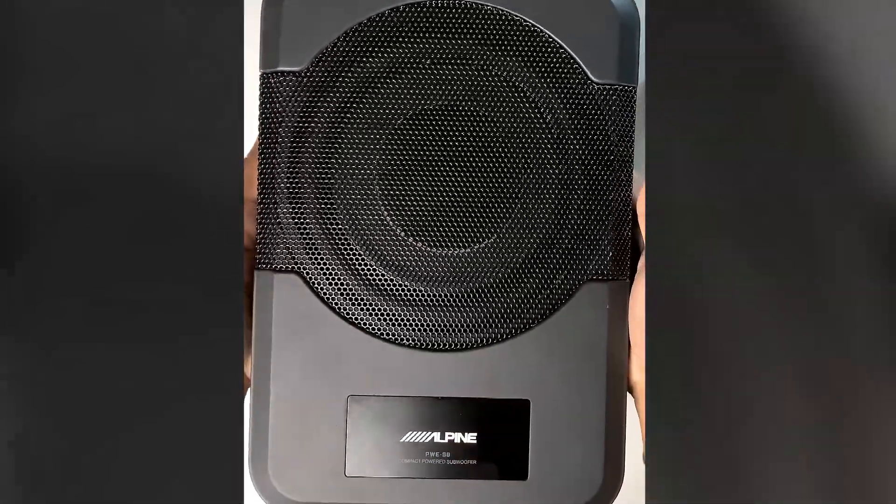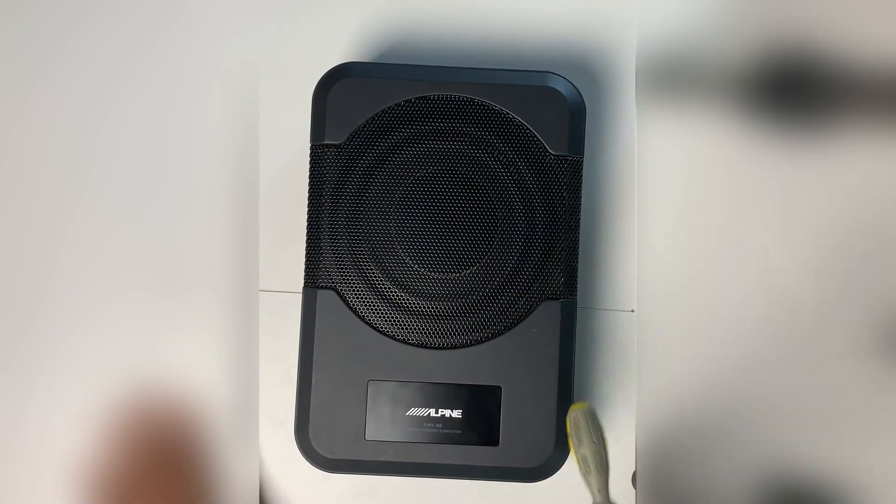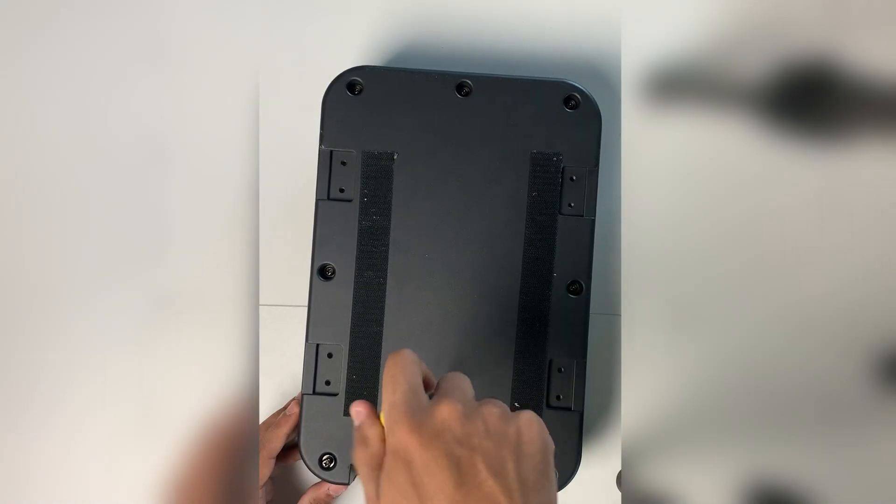So kick back, relax, let me grab my screwdriver and get at this. To tear this puppy apart, turn it on its back and start by removing the set screws. There's a total of 8 of them.